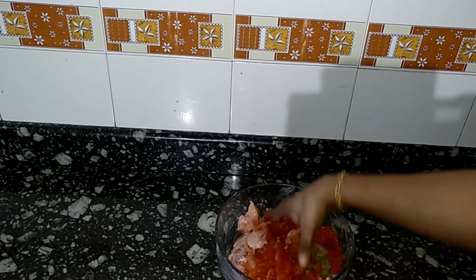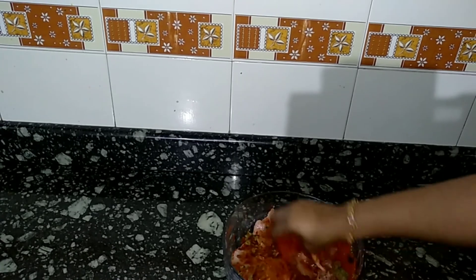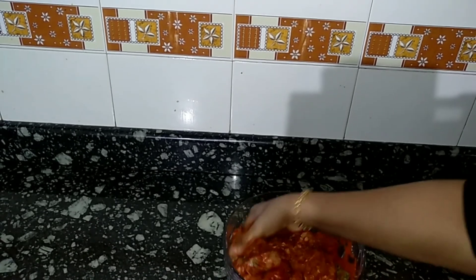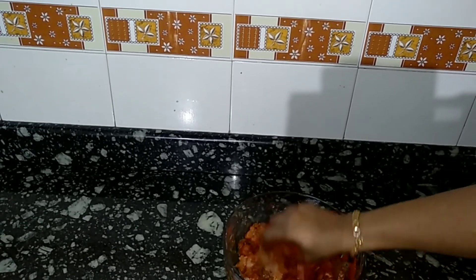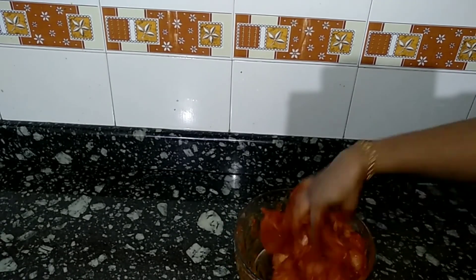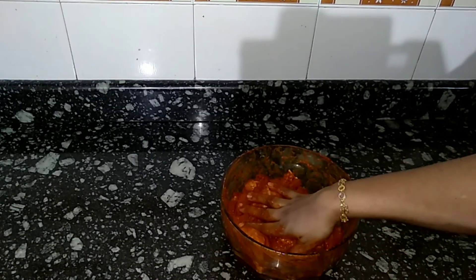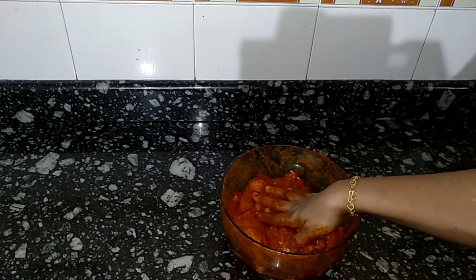Let's fry it in the oil. I will mix it with the color and the Kashmiri will be ready for the rest of the chicken.